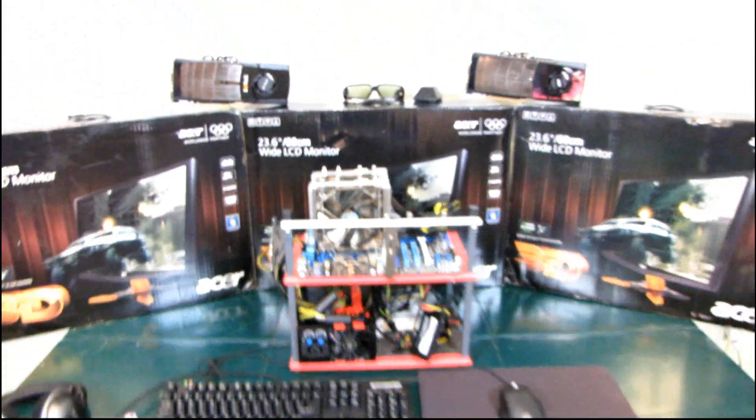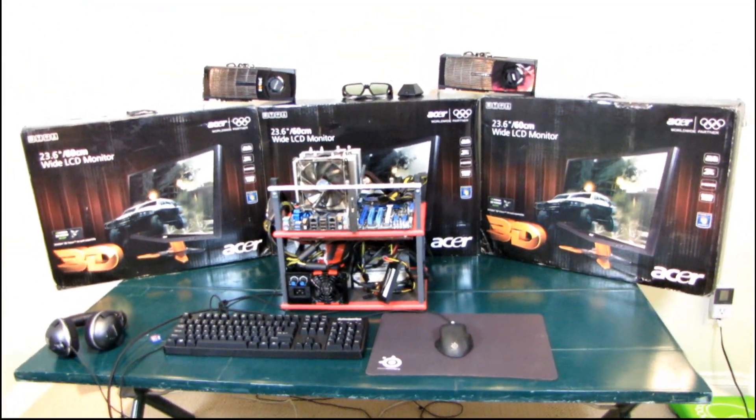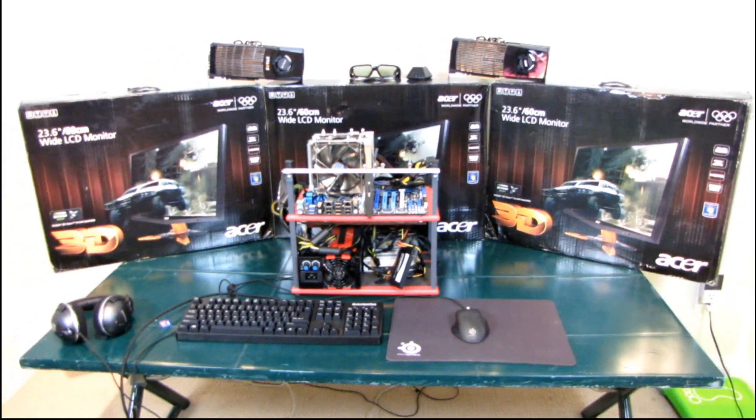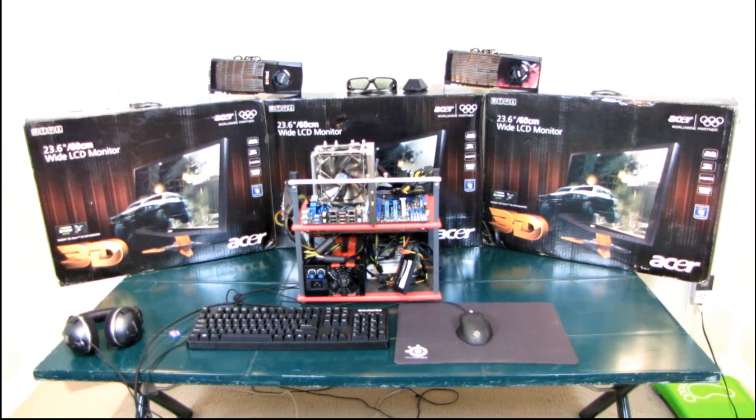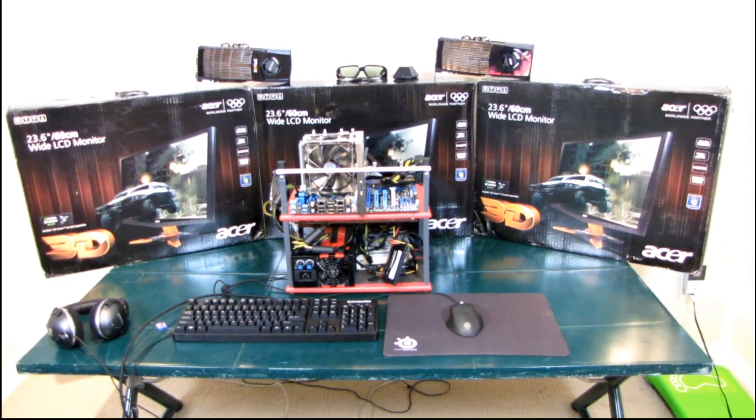That pretty much covers what I'll be using for my test platform. I'm all decked out with my SteelSeries professional gaming gear, and I will definitely be updating you with some more unboxing and first-hand experience with this — pretty much the best gaming experience money can buy. We'll see you next week.